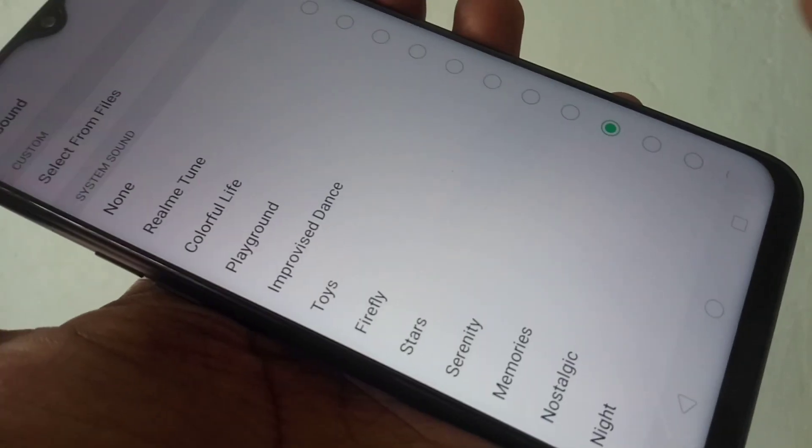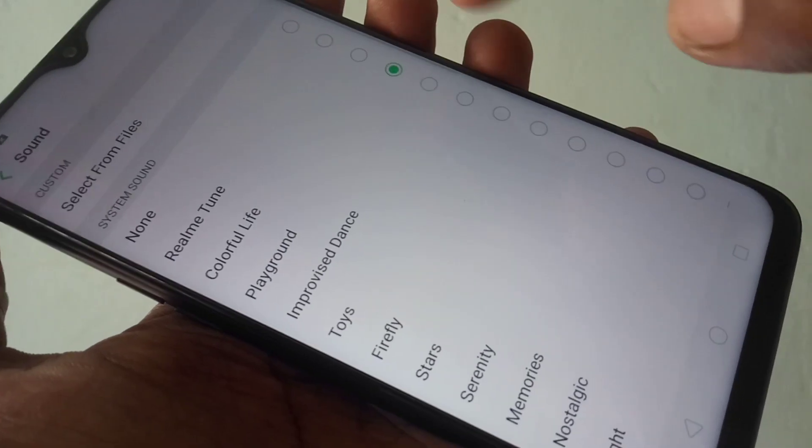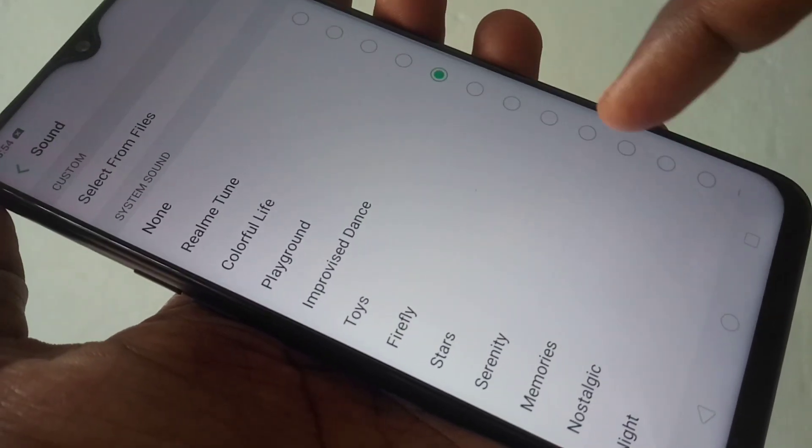Now click Sound. Here you can set any tone for your alarm. Just select any tone the same way you would select a ringtone.